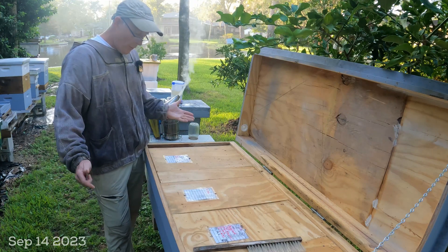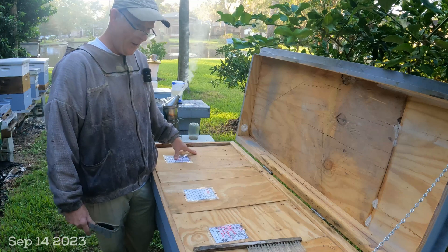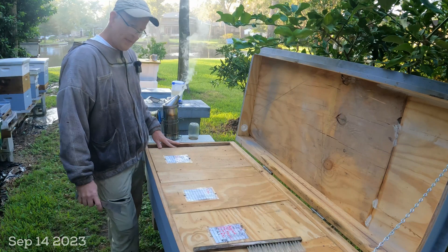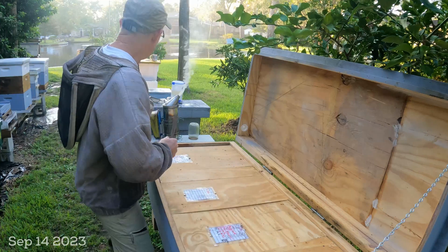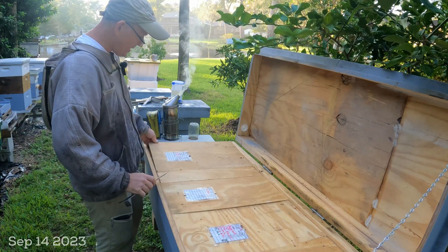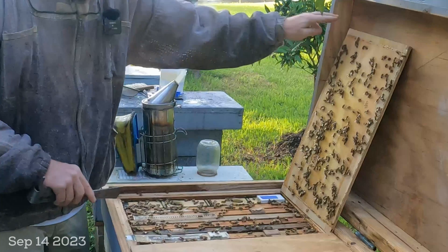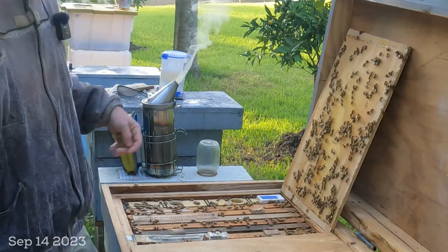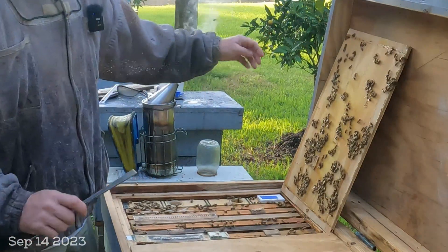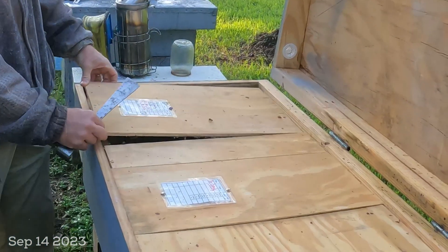So what we're going to do is find a frame of capped brood, put it in a small nuke box, find the queen so she's not on that frame, and maybe do a mite check to see how the extended release oxalic acid strips are doing. I've got three hives in here. Opening up the left side first — my notes say I last checked it in August, had a two-mite count, and spotted the queen. It's a seven-frame hive with a full feeder, and it's just booming with bees — really looking good.